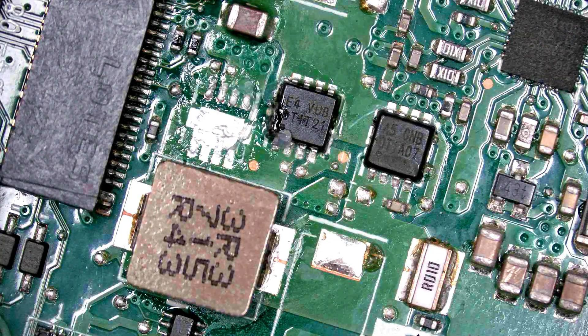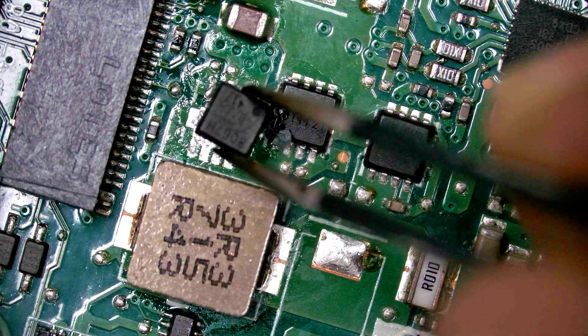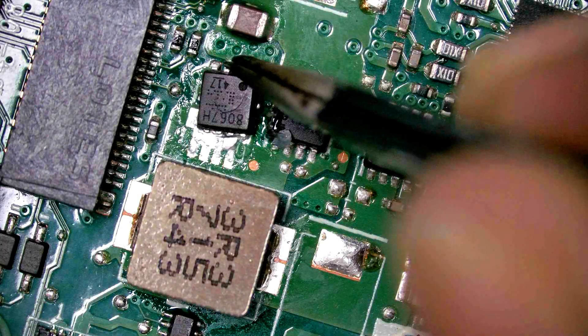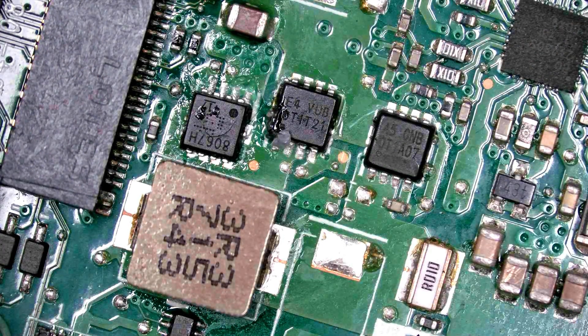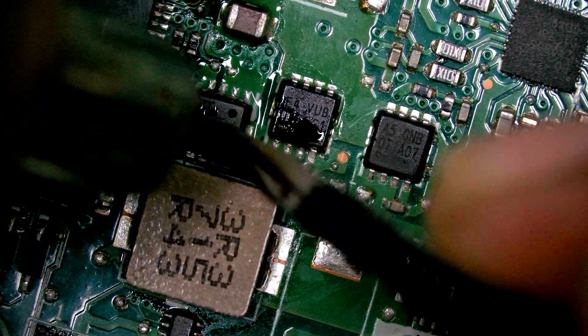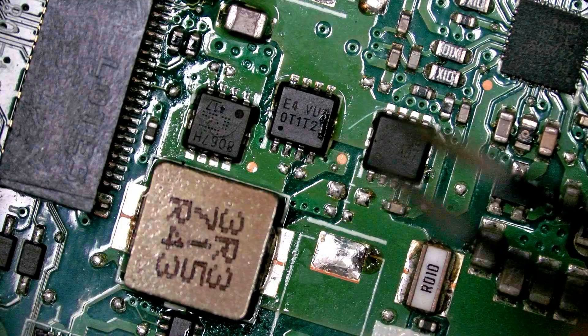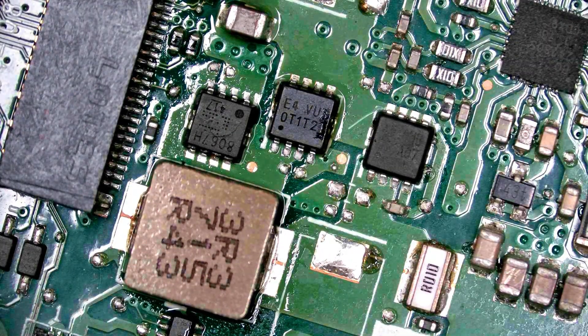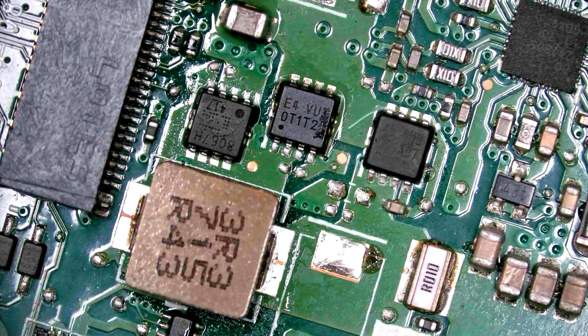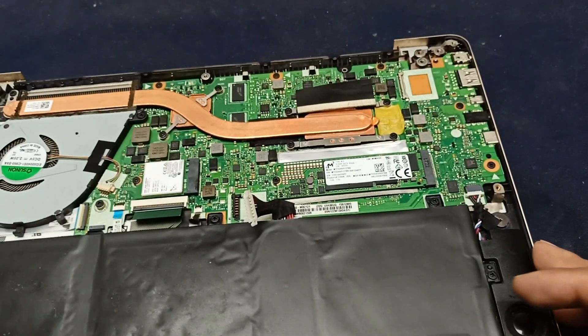I have another ANSR MOSFET, and that one also works for the battery charging. Let's see — this one is also an NZL MOSFET. MOSFET soldering is complete. Let's power up this.